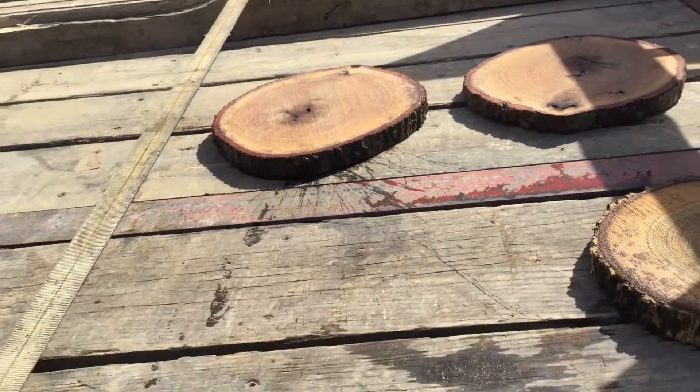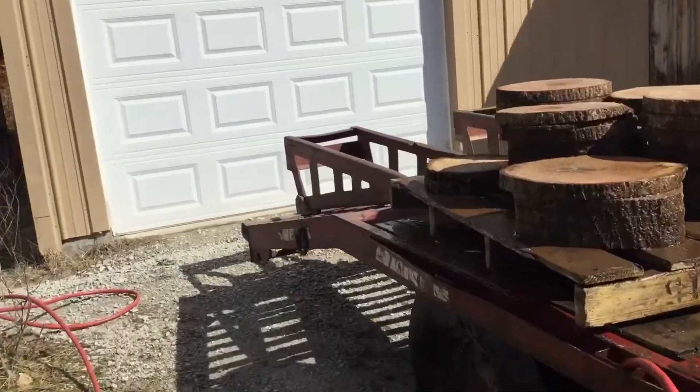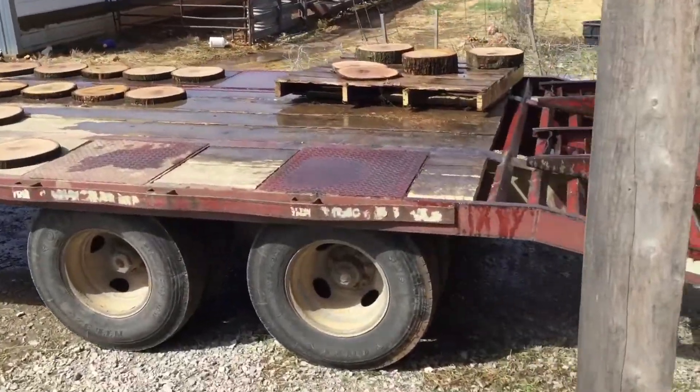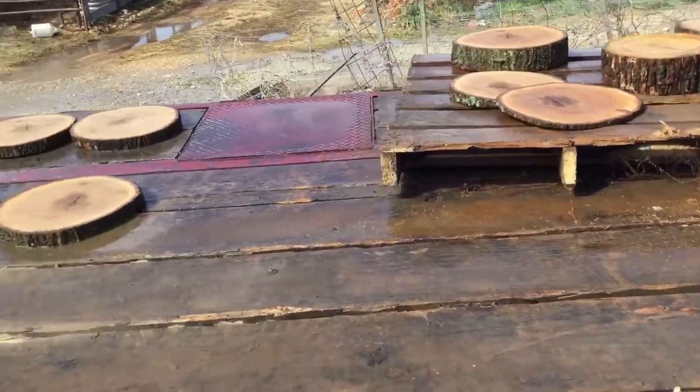I don't have a trailer load of them sitting here by the time I get those cleaned off. Here goes nothing. Now I got them all washed — I believe I counted 38 of them, maybe.